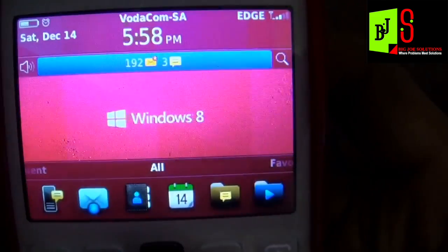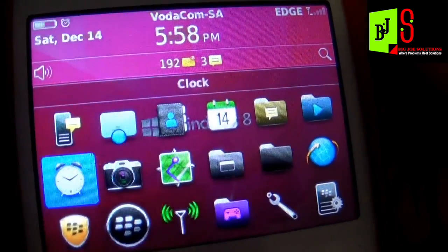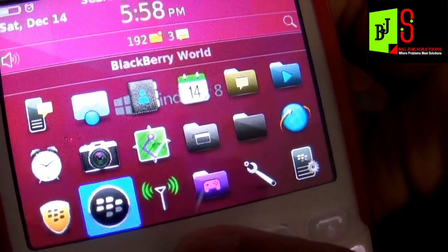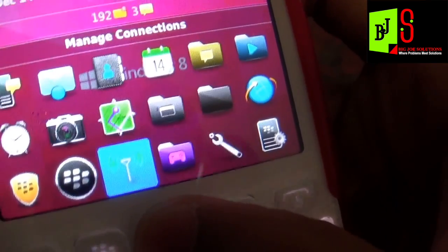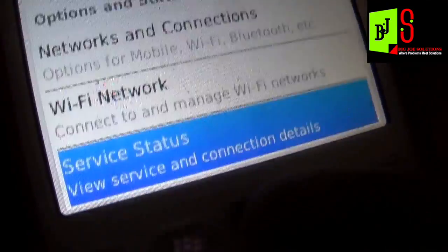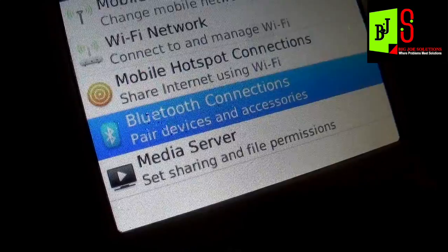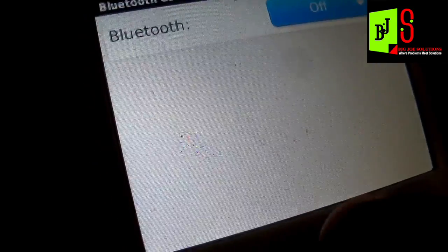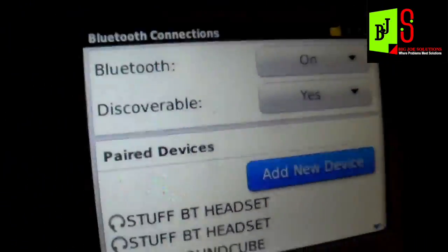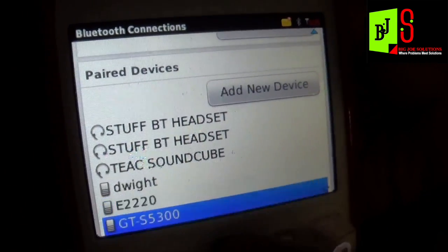Go to Menu, maximize the panel, go to Manage Connections, then go to Bluetooth Connections. Put on your Bluetooth, make sure you're discoverable, then pair with your device.